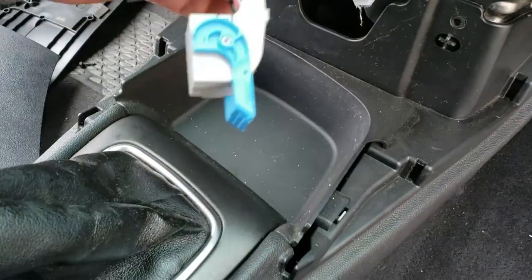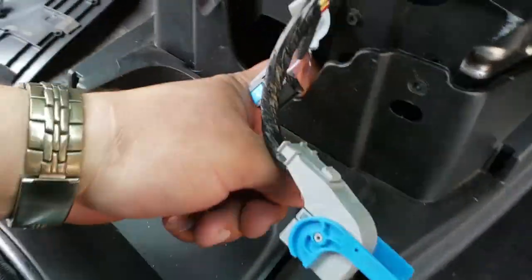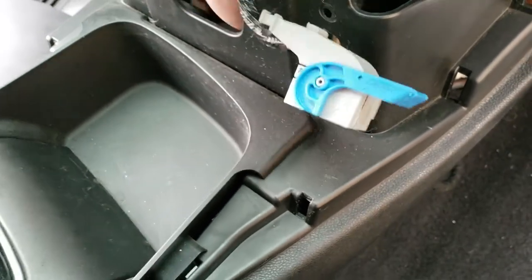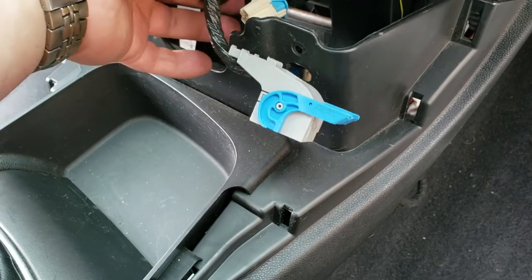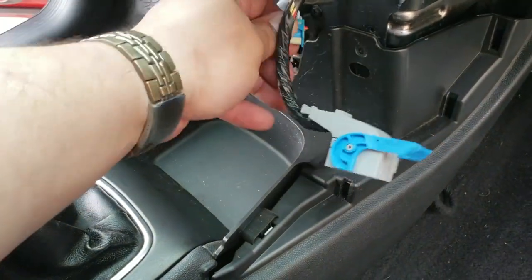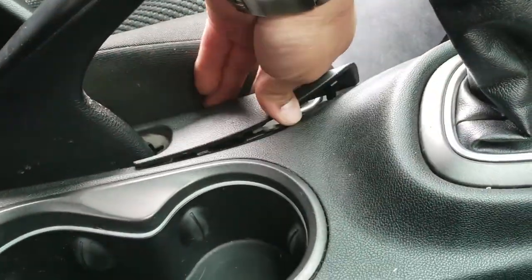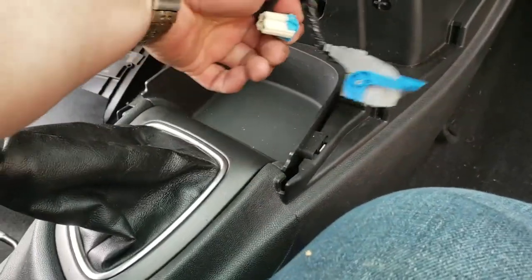Now what we're going to do is snap it in. We lost one — dang it. E-brake back up. And we have that e-brake trim up there already. Just put everything back into place — e-brake back down. Now we have these.